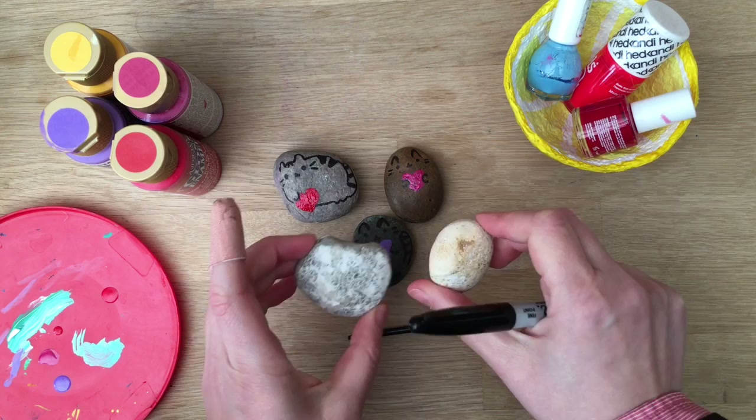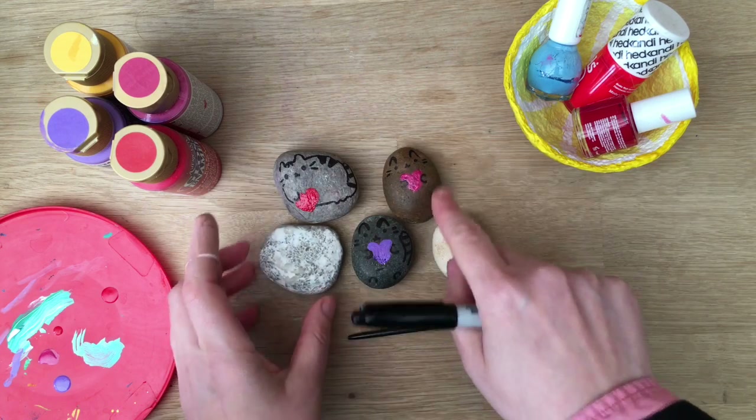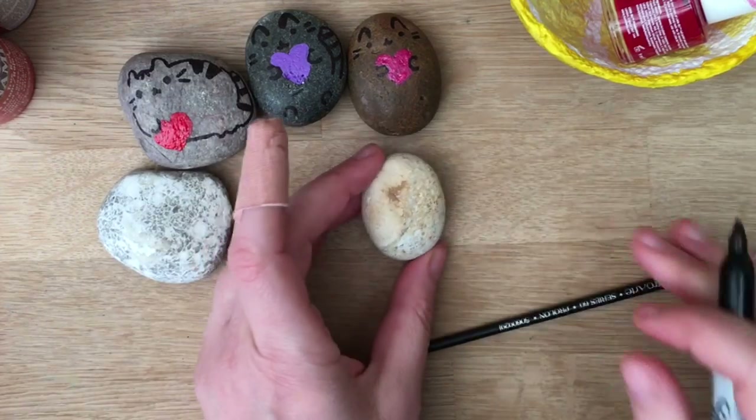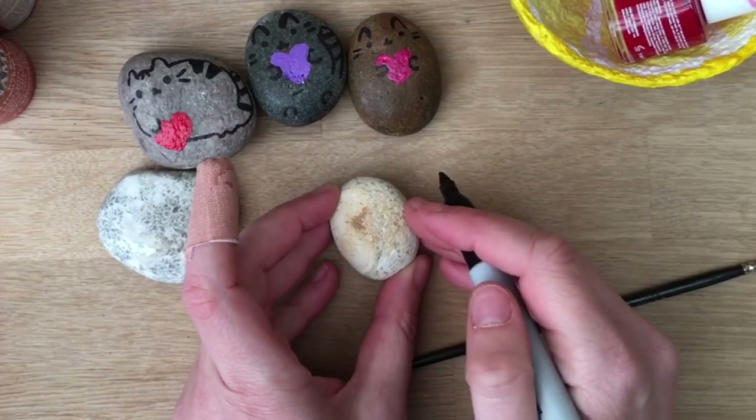So what you'll need is to collect some stones. Different colours are fine. I think the darker ones look nice too and they contrast the heart really nicely, but the lighter ones are really good because obviously you can then see the black pen.